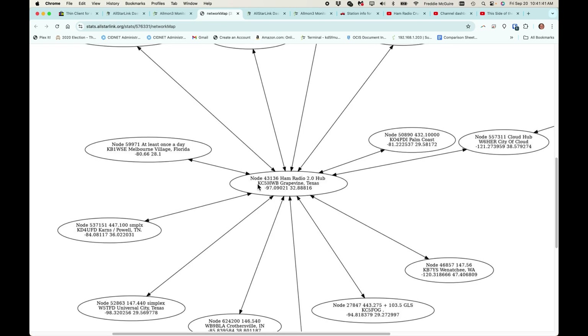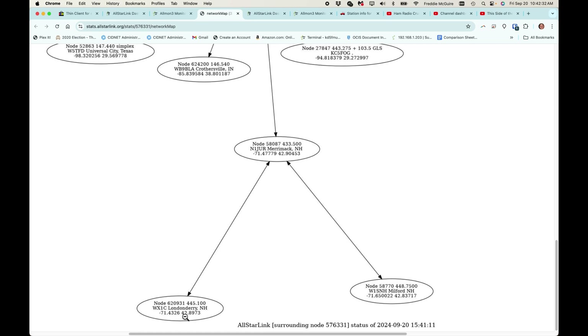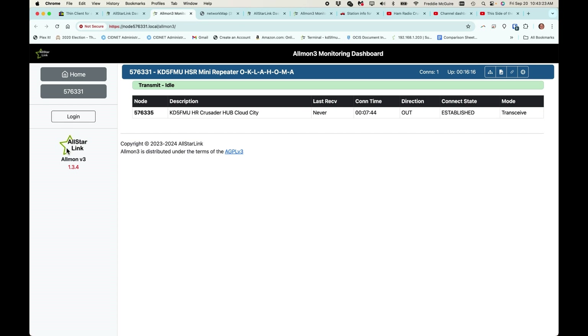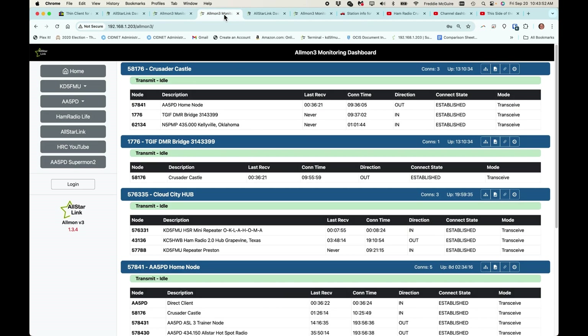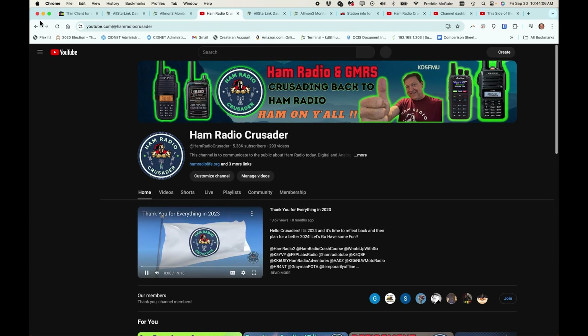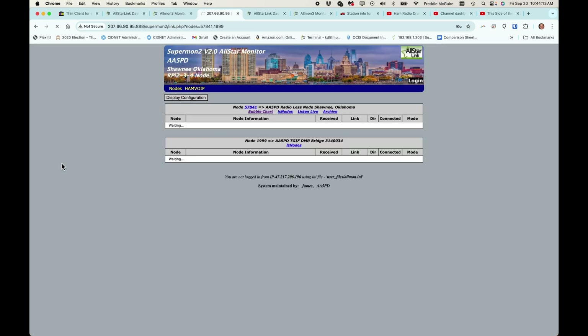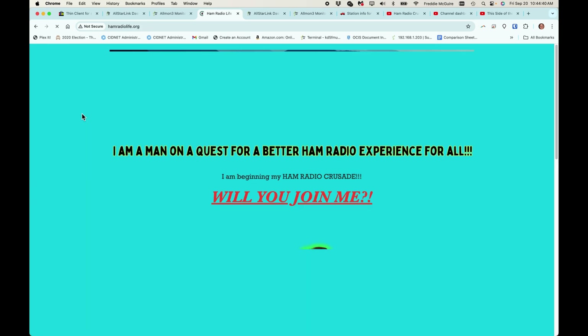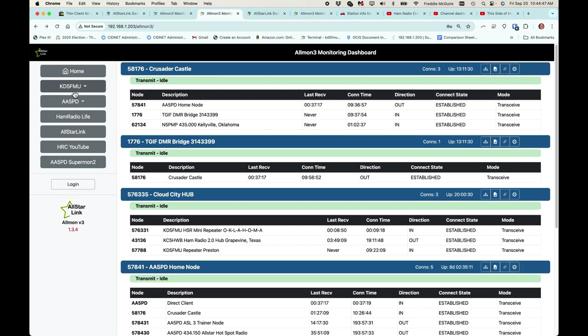I generally keep it connected to the KC5HWB Ham Radio 2.0 hub out of Grapevine, Texas. Down here we have Merrimack, New Hampshire connected to Londonderry and Milford, New Hampshire — that's Eric N1JUR, part of the Tuesday/Thursday night Ham Radio video premiere group. Over on my home node's AllMon 3 page, I've added some groups here — these are web page links, like one straight to my YouTube channel or one to my buddy James's SuperMon 2 web page, AllStar Link's web page, and hamradiolife.org.